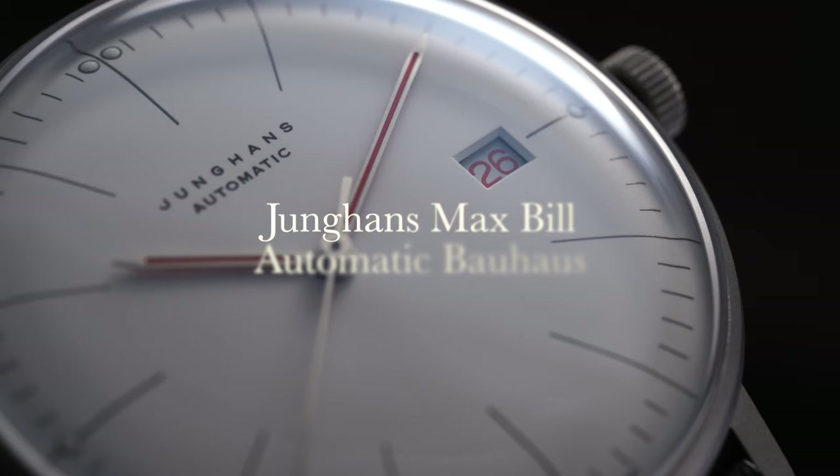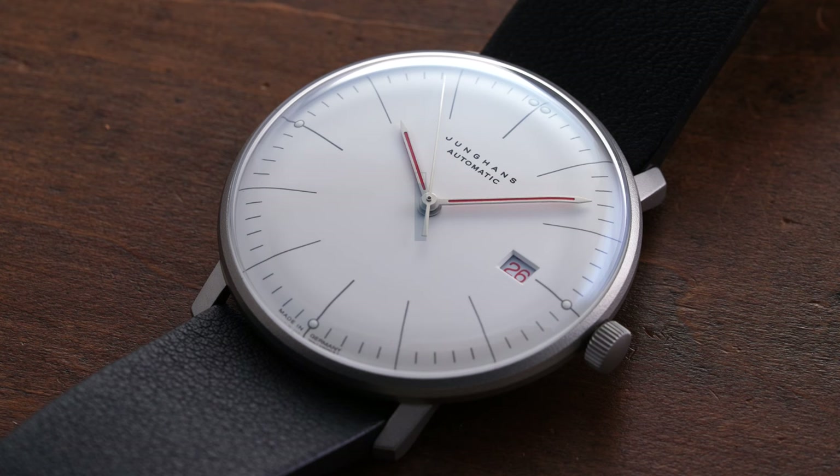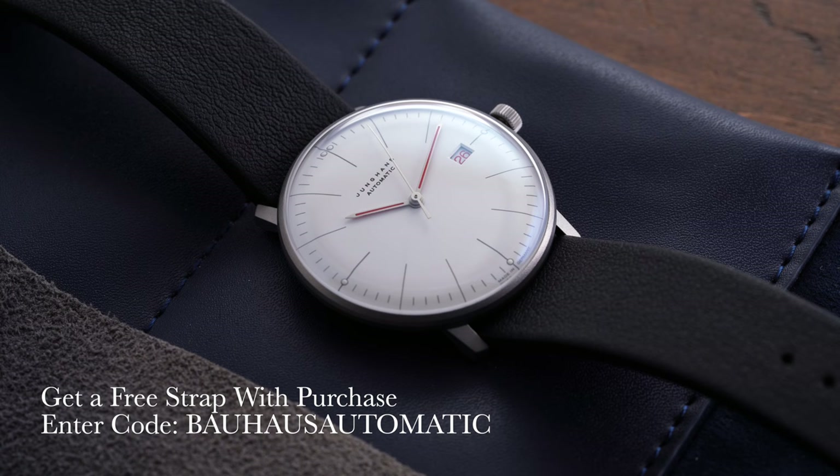In this video we'll be taking a closer look at this watch, but at any moment that you're interested in learning a little bit more, hit the link in the description. I have more details and also have it available for purchase on my website teddybaldessar.com. If you do purchase this watch from my website you can get a free strap with your purchase up to $50 using Bauhaus Automatic at checkout.